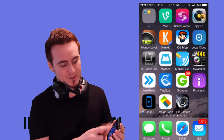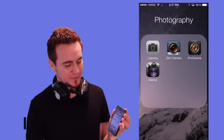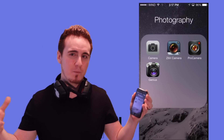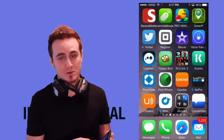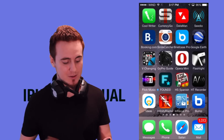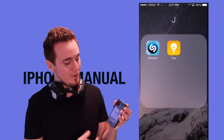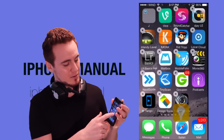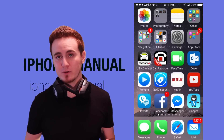I have folders just for my photography stuff — all my camera apps are in there. It makes it easier to access. A lot of people put apps in folders because there are so many apps and it's easier to organize them that way. If you want to get rid of a folder, just open it, hold your finger on one of the apps, and drag it out. Those are the basics of how to delete apps, move them around, and make folders.